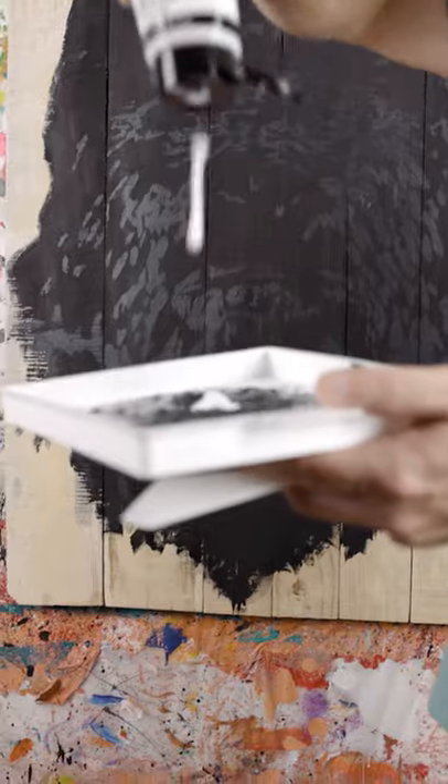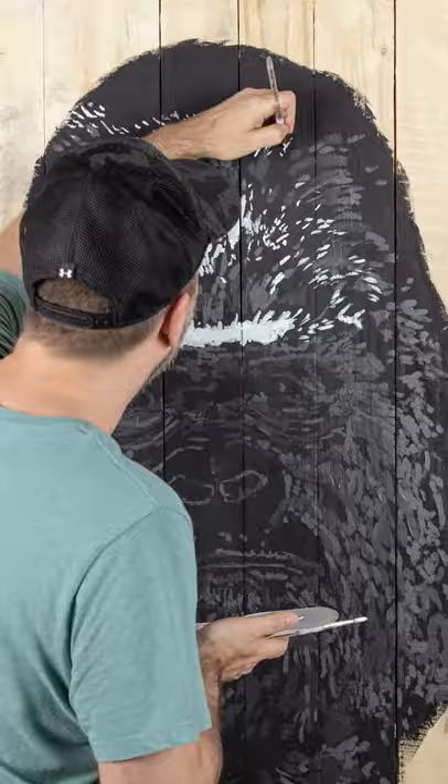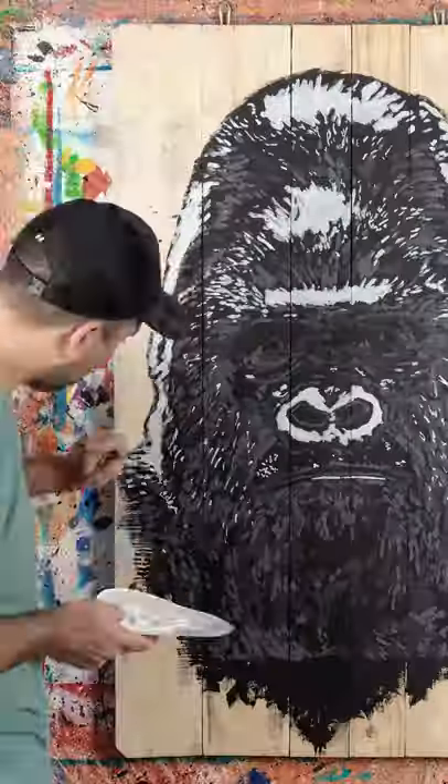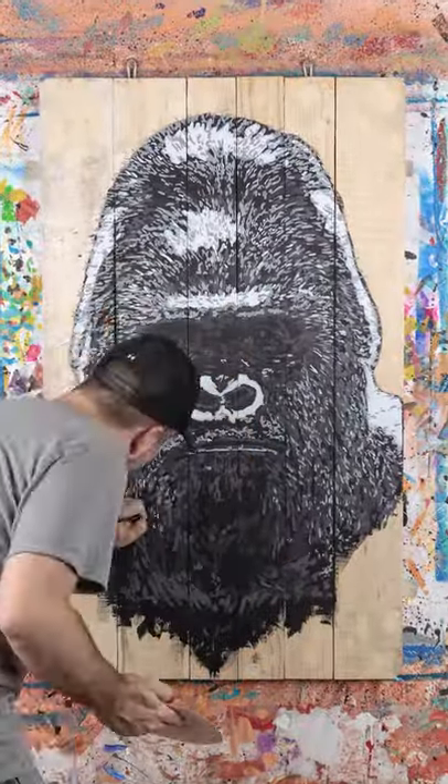When we needed a new color, I mixed it. At this stage it started to look a lot like Bigfoot, and I realized that wasn't what I was going for. So I kept adding fur — I figured it could only get better.